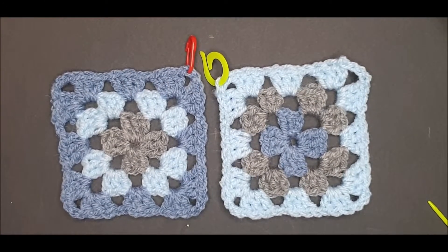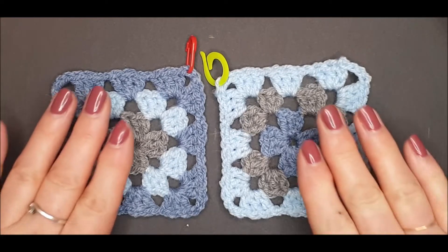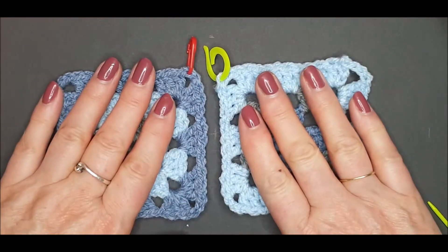Hello and welcome back to The Crochet Corner at Debussy Art. Today I'm going to show you one of the quickest and simplest methods for joining your granny squares together, and this stitch is called the whip stitch.